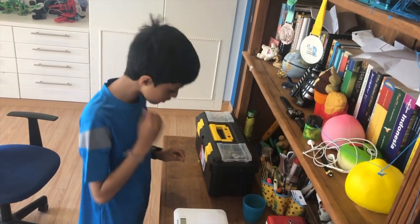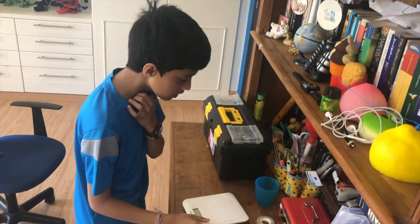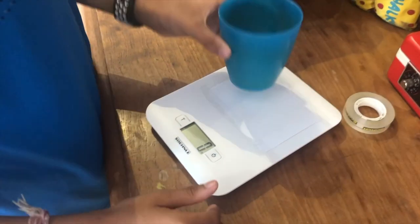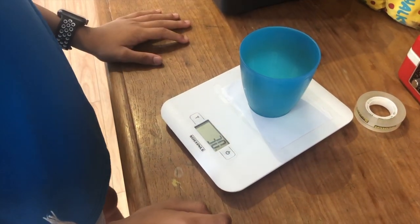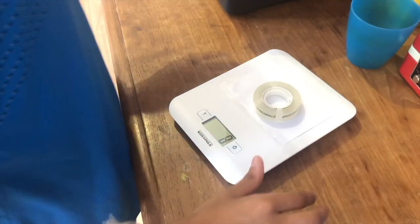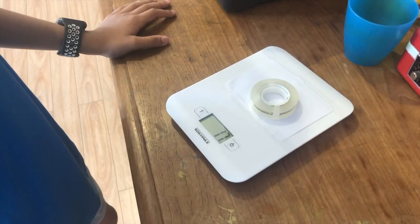Now if I turn it on and put this cup over here, it says it weighs 30 grams, 31. And if I put this tape here it says 17. Okay.